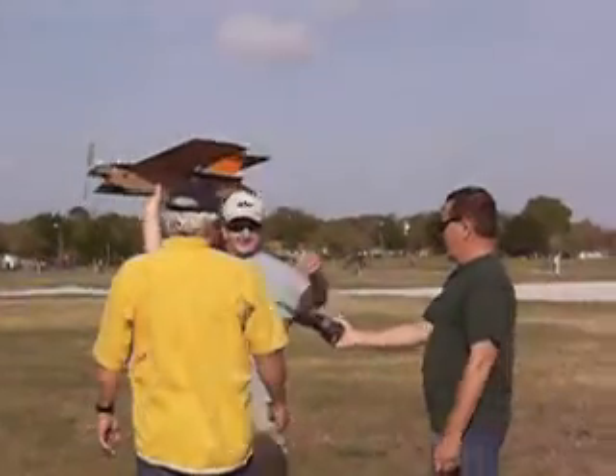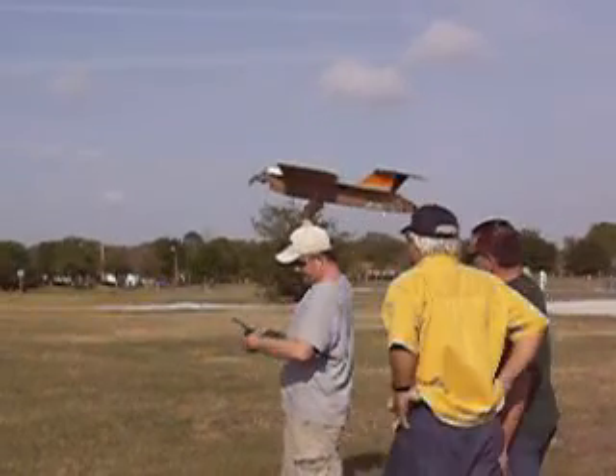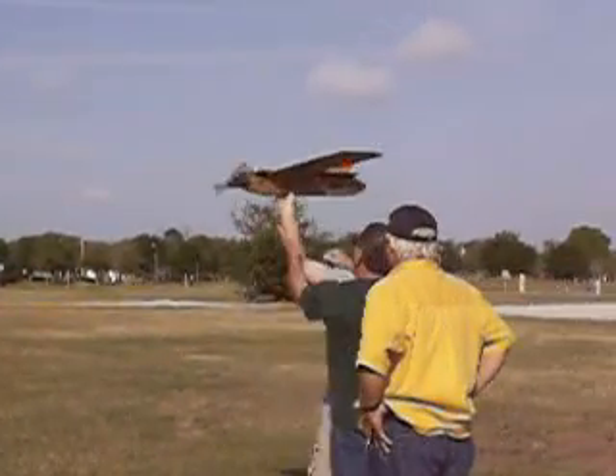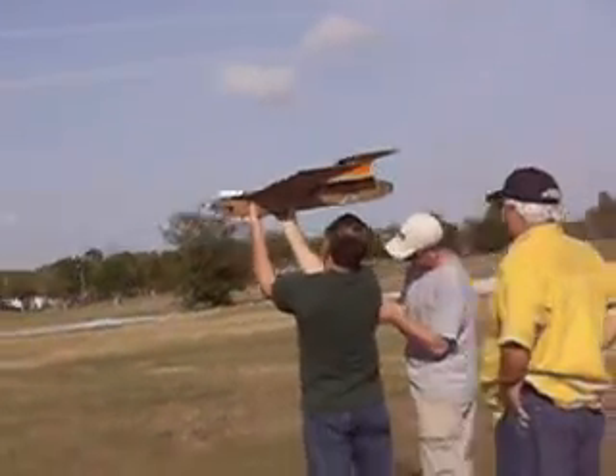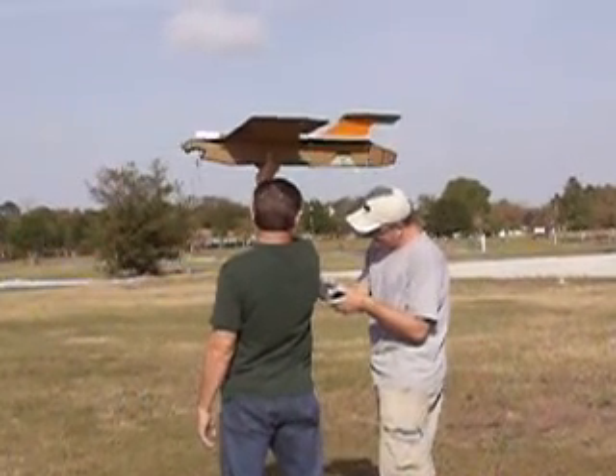You gotta tippy-toe like that, Fred Flintstone style. That'd be fun. You're getting this on film, right? Oh yeah. You gotta toss it and fly it and run at the same time. Make sure you do the hop.